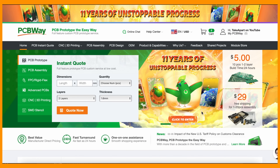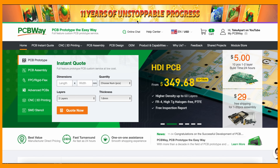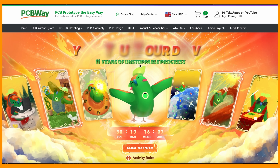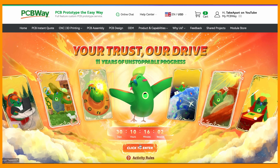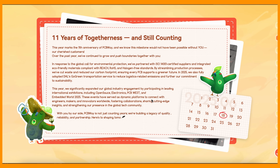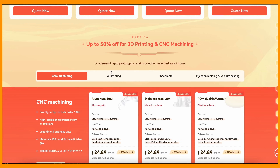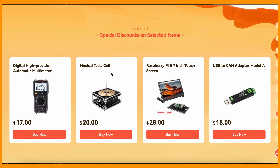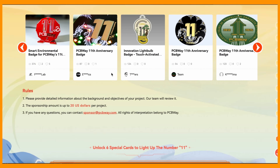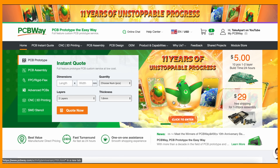Massive thanks to PCBWay.com for making these videos possible. They have 11th anniversary sales so make sure to check them out and perhaps finally finish your project for cheaper. They have the best prices and customer support in the industry, plus you can get 5 bucks if you use my link in the description below. PCBWay.com — back to the video.